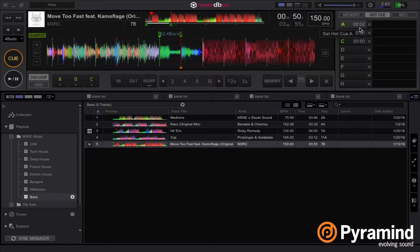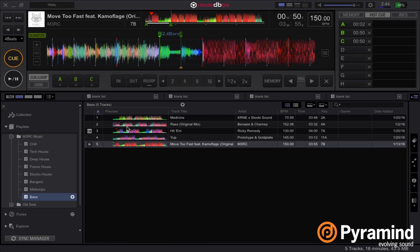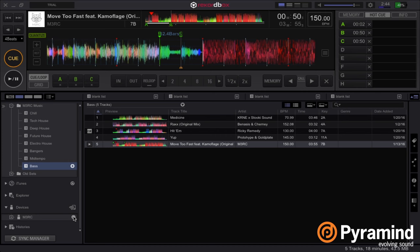So now I have on hot cue A the single hand clap, on hot cue B I have a vocal chop, and on hot cue C I have a variation of one of the vocal chops that I can trigger while the track is playing. I'm going to go ahead and export this playlist now that I've updated this track. I'm just going to right-click on this playlist, go to export to, and then my flash drive that I have plugged in is called Merck. I'll load that export.